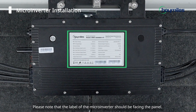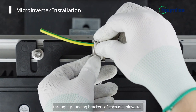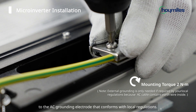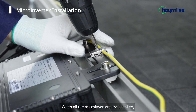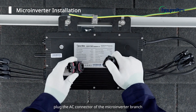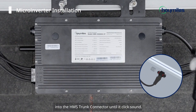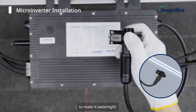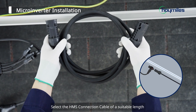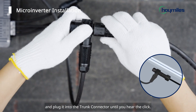Please note that the label of the microinverter should be facing the panel. Then route a continuous grounding cable through grounding brackets of each microinverter to the AC grounding electrode that conforms with local regulations. When all the microinverters are installed, plug the AC connector of the microinverter branch into the HMS trunk connector until you hear a click sound. Then cover the unused port with the HMS ceiling cap to make it watertight. Select the HMS connection cable of a suitable length and plug it into the trunk connector until you hear the click.